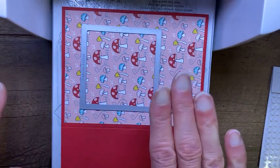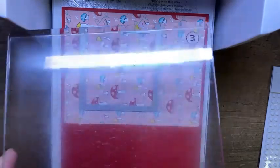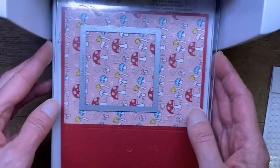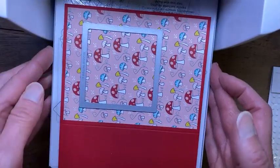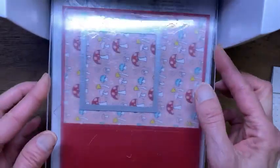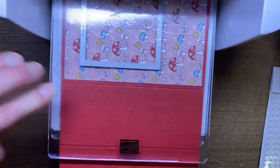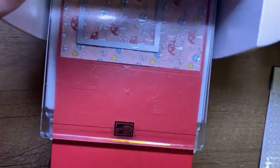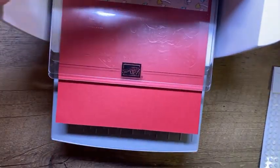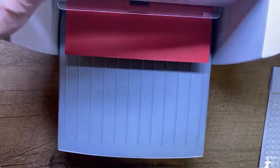I'm just taking a moment to center the die where I want it. We'll put our top plate on and cut that window. I need to straighten up first because if I put the top plate on, everything will move on me. So I'm going to go ahead and crank that through. It's a tight fit going through cardstock and designer paper and all sorts of good stuff.